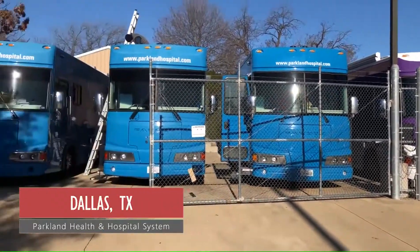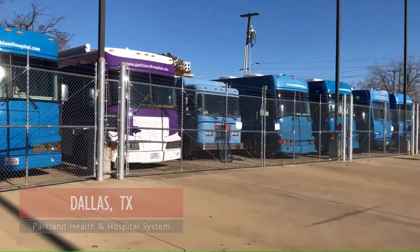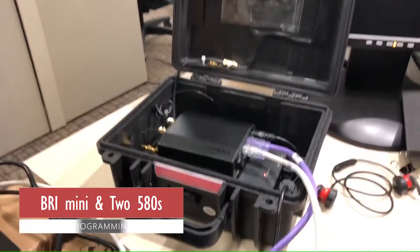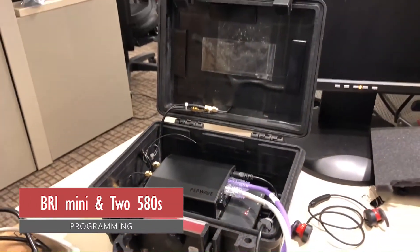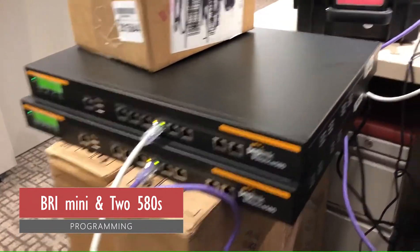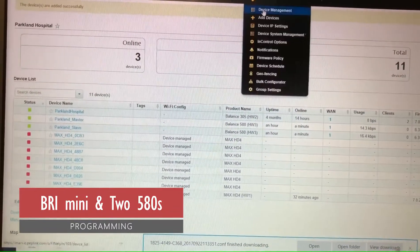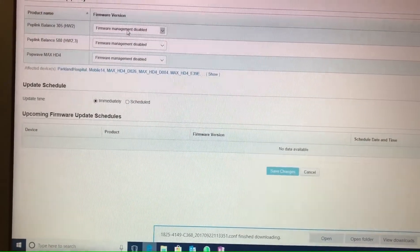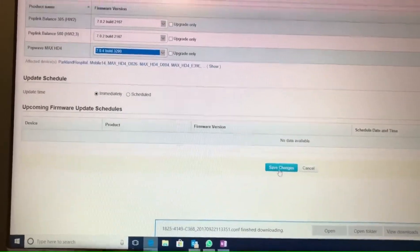The mission today is to install HD4s into every single one of these buses. I've got my BR-1 Mini in my little case with 24-plus hours of battery life, and Ethernet cables plugged into two Balance 580s that I'm programming. Now I'm going to program the firmware — going to Firmware Policy, pushing out the latest firmware to all these devices, and saving and applying.